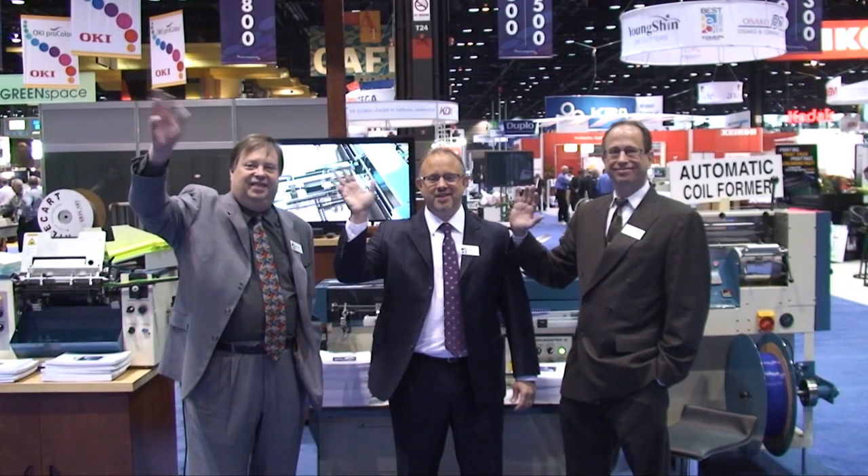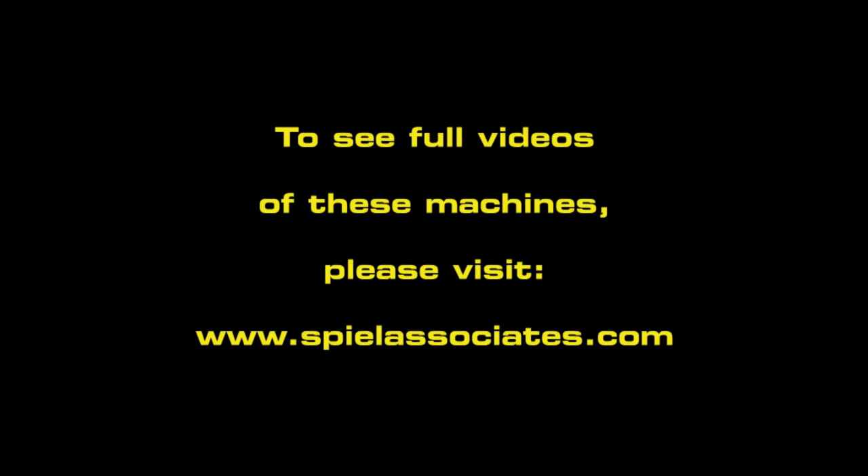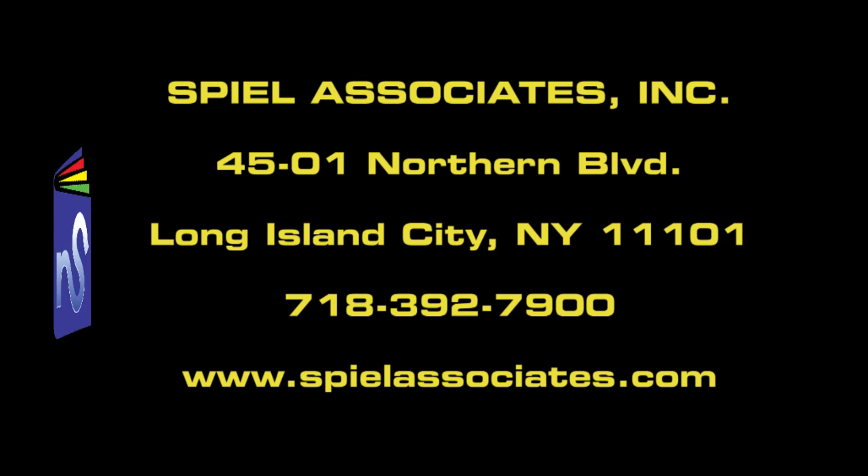Thank you for visiting the Spiel Associates booth. There's no business like show business like no business I know.